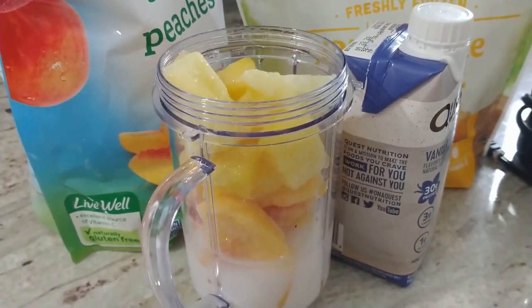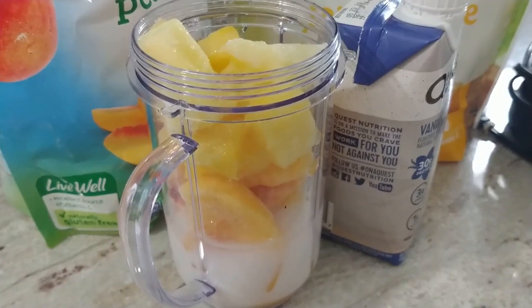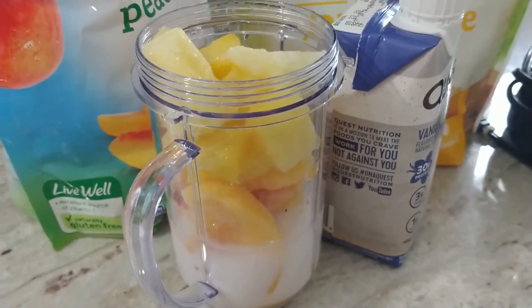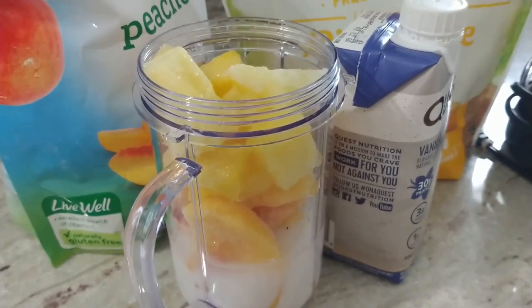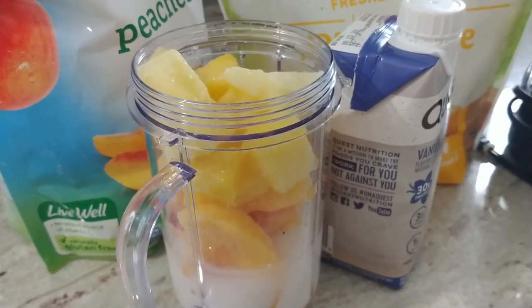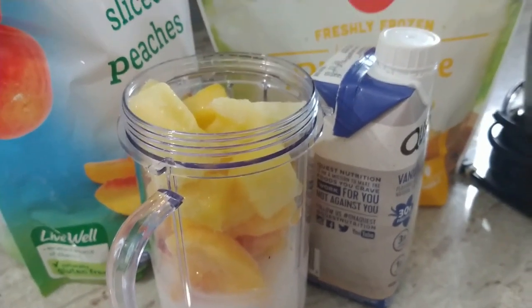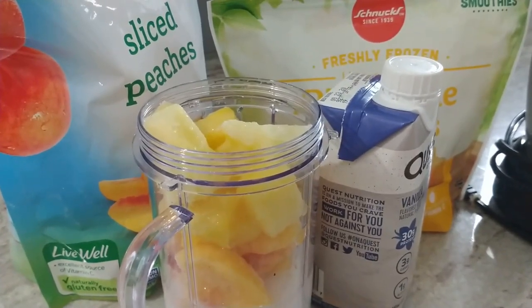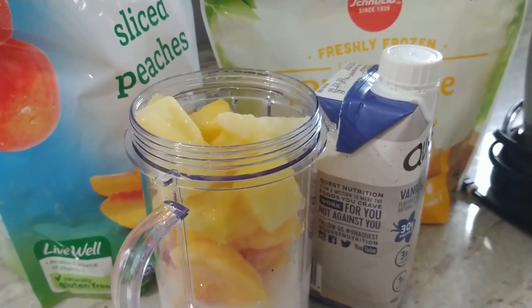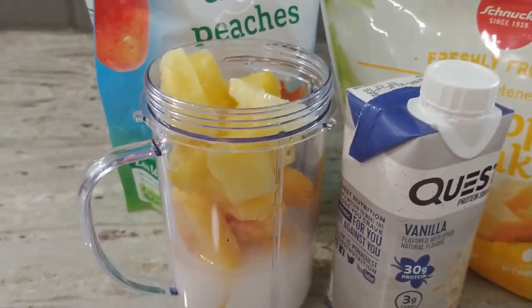Of course all unsweetened, and for me I will not count that as points because I would eat that amount of fruit. If I put say two cups in there, then I would count that as one point over for every serving. For me on frozen fruit I consider a serving one half cup, so I would just do the math in that way.